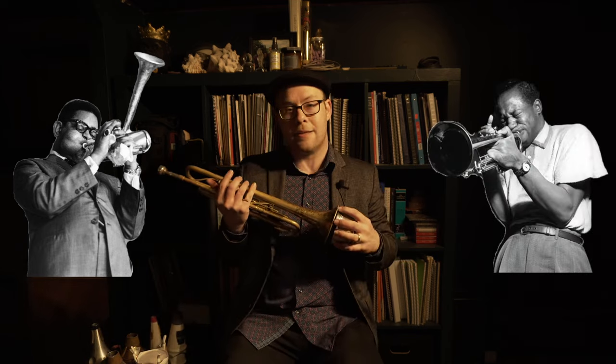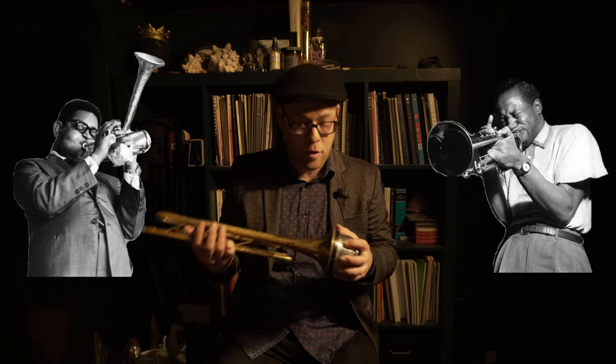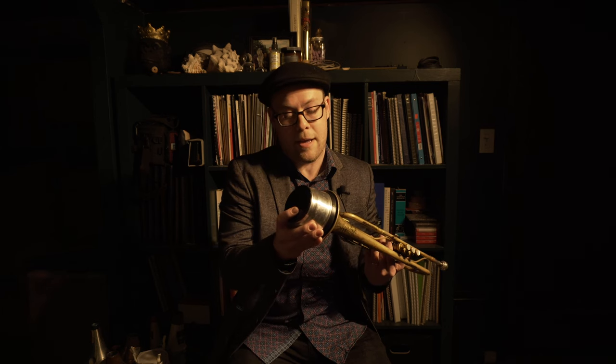Moving right along, we have another one of the most common mutes you will see: the cup mute. The cup mute is simply a straight mute with a cup attached to the end of it — sometimes they are adjustable, sometimes they are fixed. Much like the straight mute serves as a high-pass filter, the cup mute shapes the sound by removing some of the higher overtones and the lower tones. I think often about Dizzy Gillespie playing A Night in Tunisia or Clifford Brown playing Delilah — it's used very frequently in solo jazz trumpet and big band sections. If I pull the cup out halfway, which is where you'd normally find it, you get this sound.